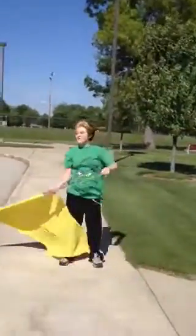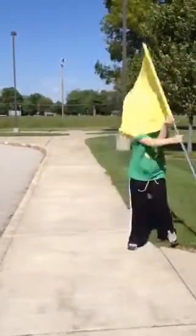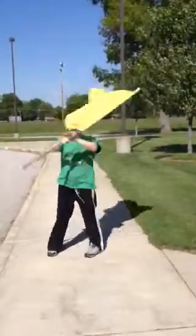So it's like ahhh, and then you go ahhh, and then you start spinning.